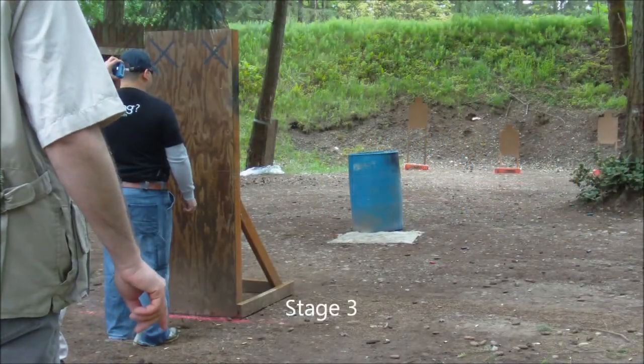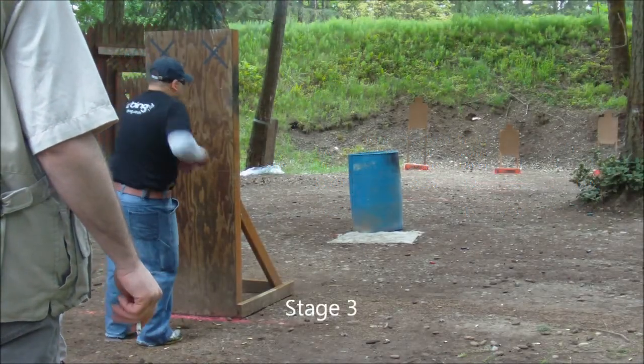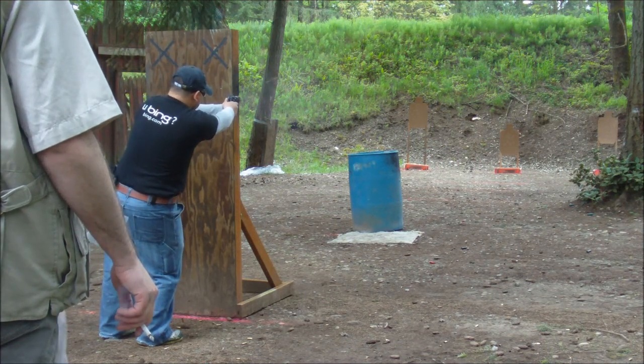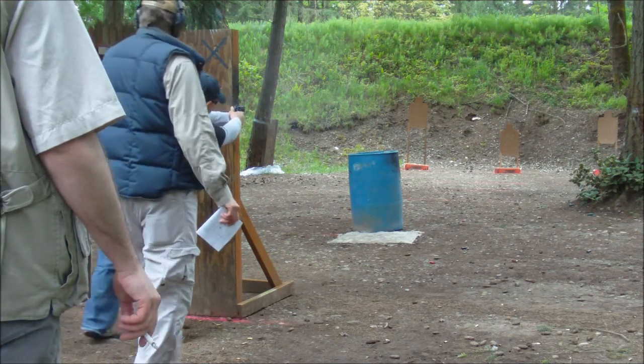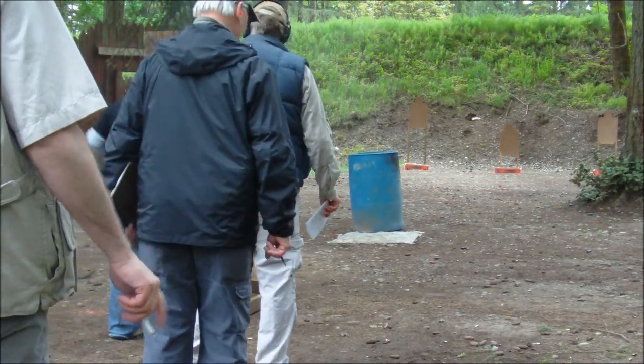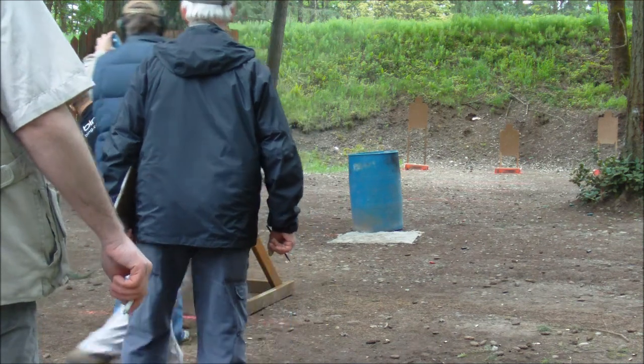Reset 30. Ready, stand by. Yeah, that's a big part of it.